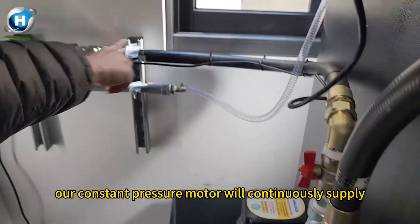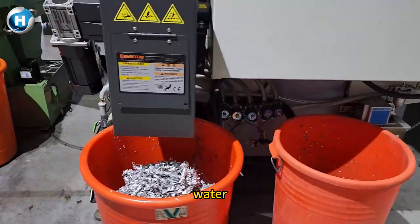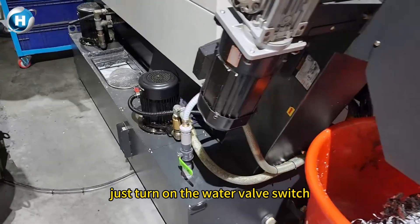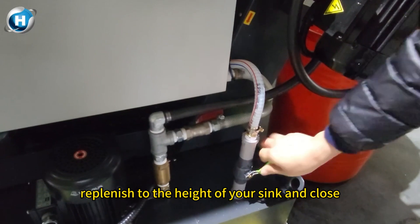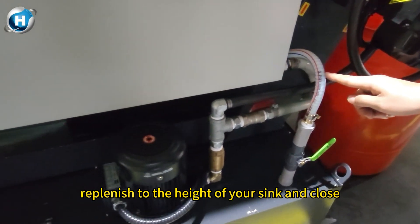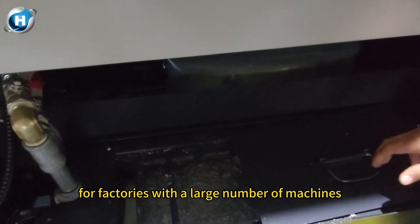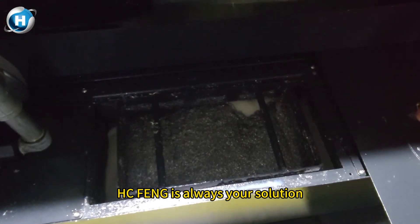After the water pipe is connected, our constant pressure motor will continuously supply water to the water pipe. This customer chose the manual valve method to refill water. It is very convenient to operate — just turn on the water valve switch, the machine's motor will send water to your machine. Replenish to the height of your sink and then close it. It is very convenient and efficient. For factories with a large number of machines, HC Phone is always your solution.